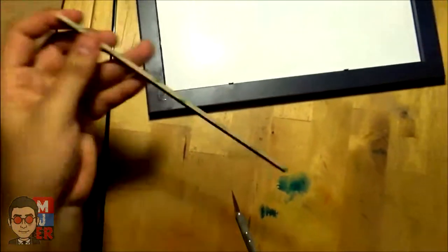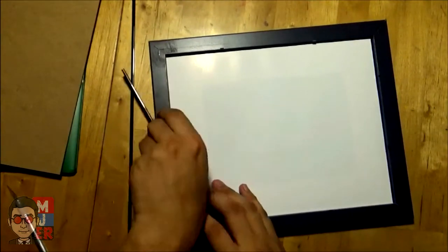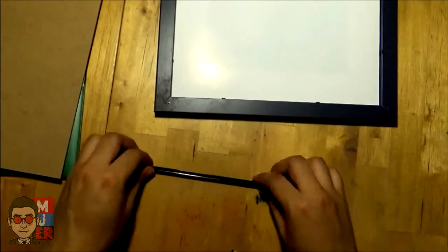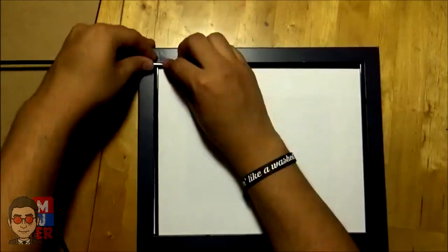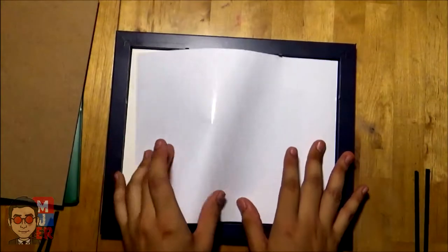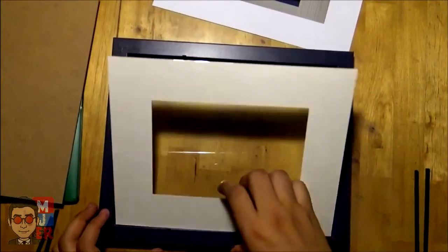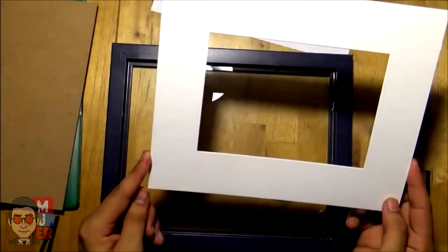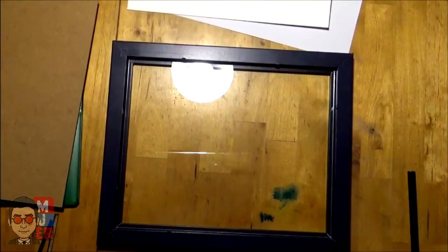Once you have the first piece, the rest is easy. We're doing the top and bottom first since my picture is vertical, so just measure the second piece against the first and cut it the same way. Then you'll do the other two sides — same process: measure, mark the line, cut, and break it apart. Once you have all four pieces, you can take out the paper and mat board that comes with the frame. Note that those are probably not acid-free, so if you're trying to protect artwork you'll want to replace them.